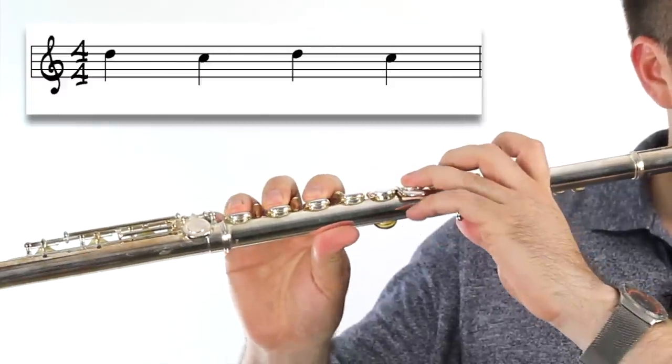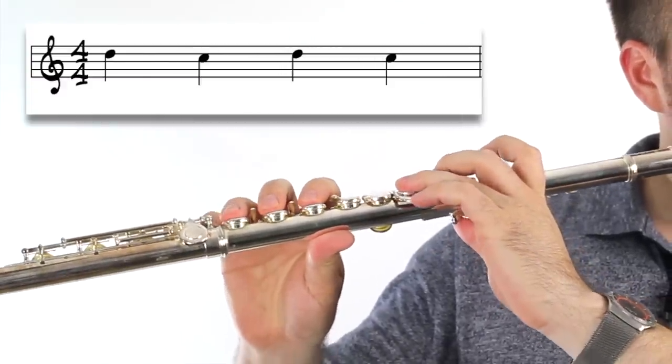One of the most challenging things when you're first learning how to play the flute is switching from the note D to the note C. When we switch from D to C we have to move a lot of fingers, and that can be kind of tricky for a beginner. In this lesson I'm going to help you practice getting better at your D to C, and that's going to make it a lot easier when you play your beginner songs.